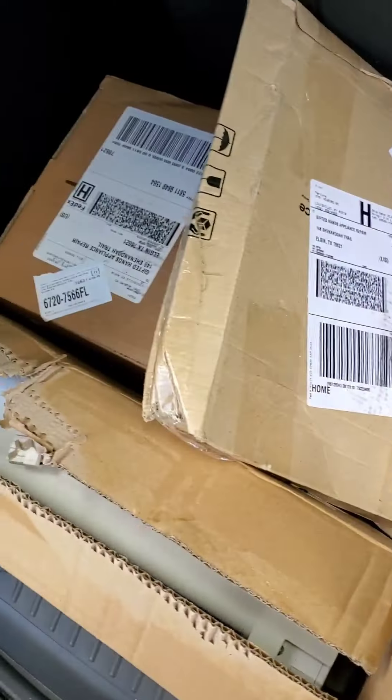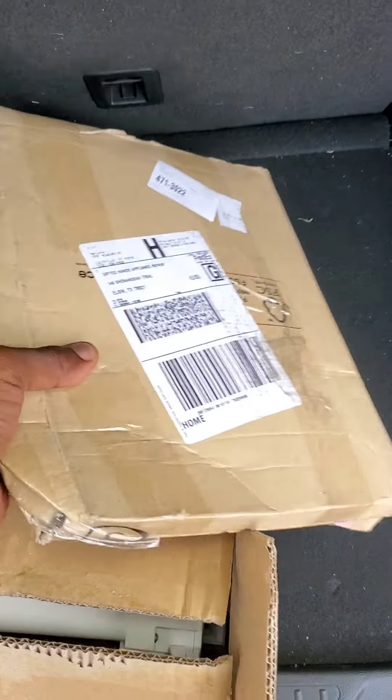Yo, what up YouTube? It's Malcolm with Gifted Hands Appliance Repair here, coming back at you with another repair video. Right here, we got some parts for a Samsung refrigerator.